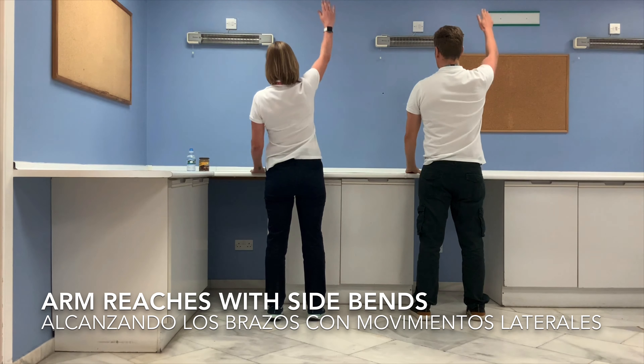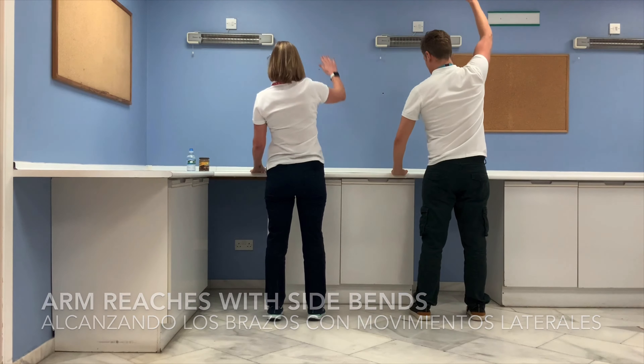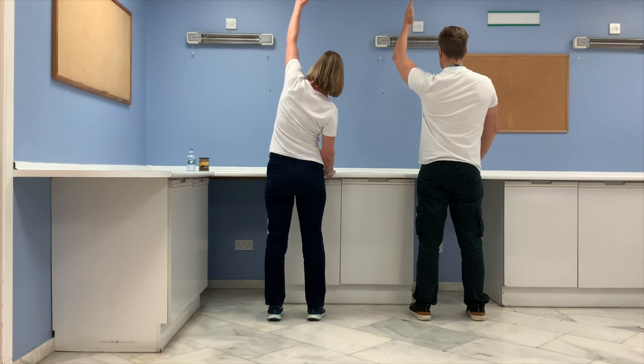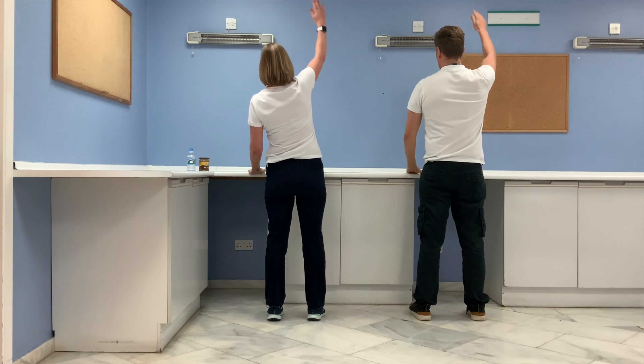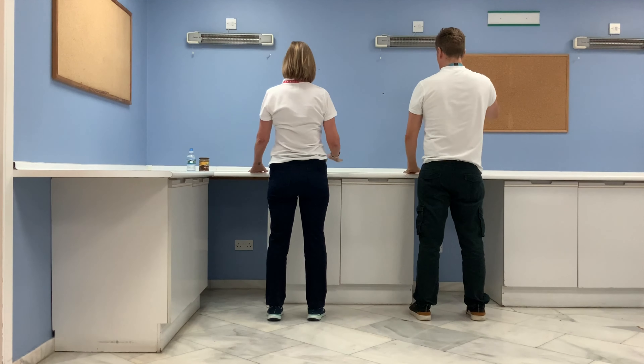Remember to keep both feet on the ground when you do this. One more on each side.